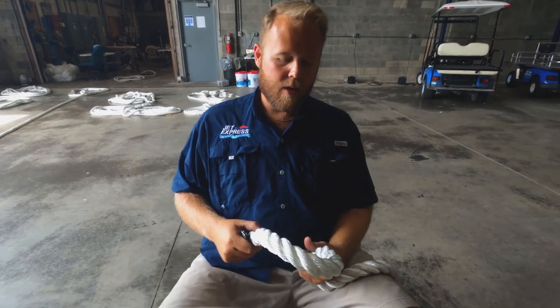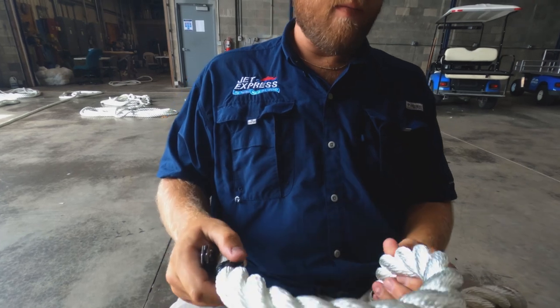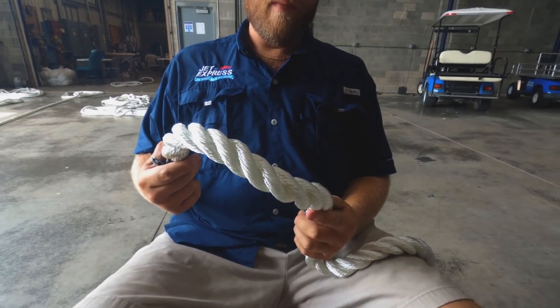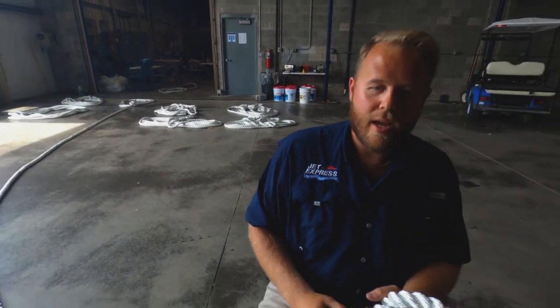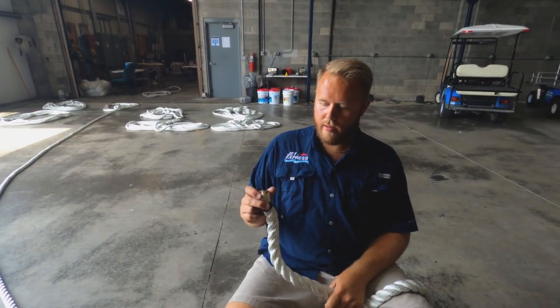What we use is an inch and a quarter nylon line — just standard braided dock line. We cut our lines in 75-foot lengths, and we did that actually just earlier.